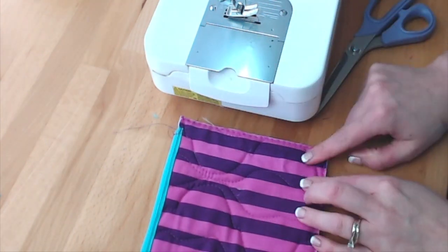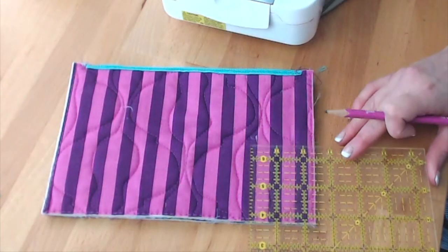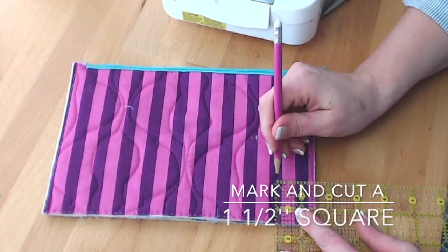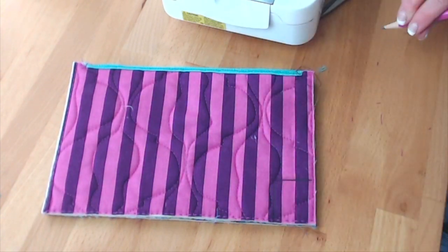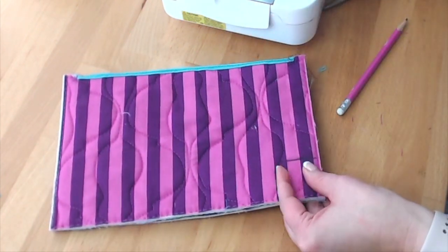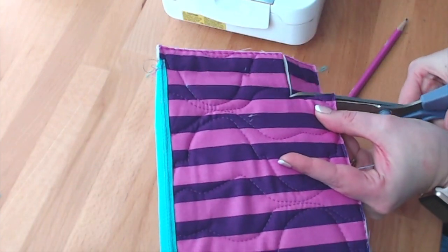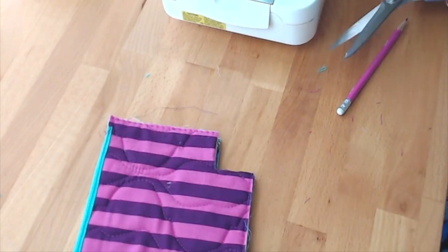To make that easier, I'm going to mark and cut off an inch and a half right here. I'll mark an inch and a half with the pencil, then cut through both layers so they match. There we go, that's one side.